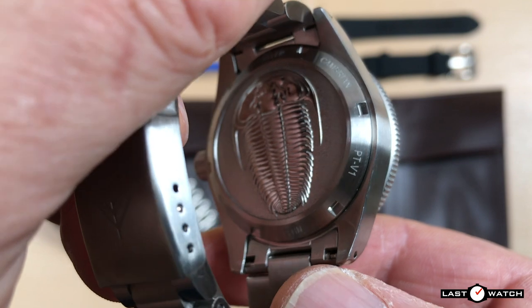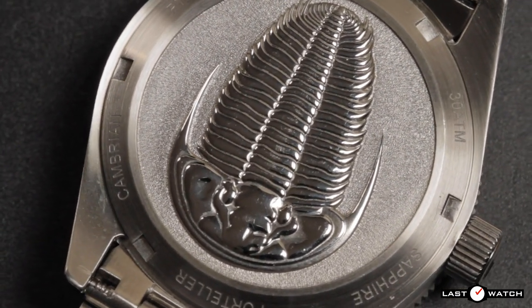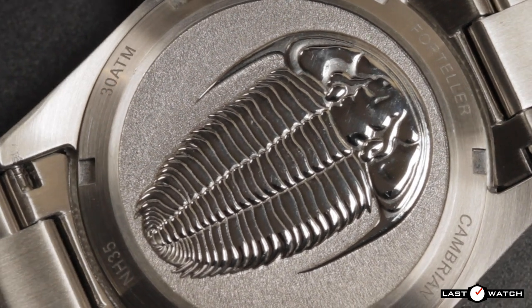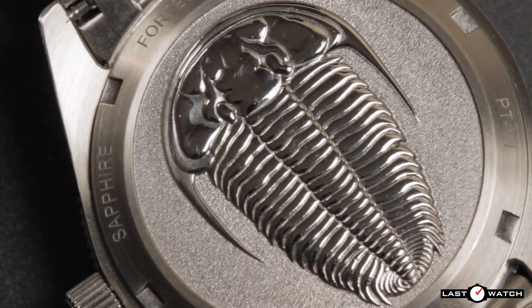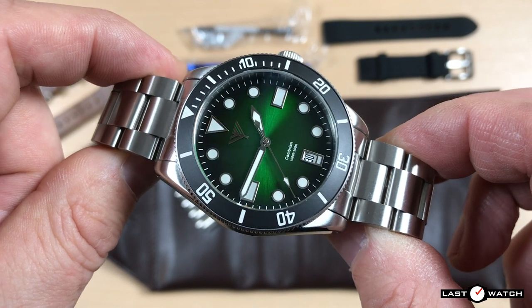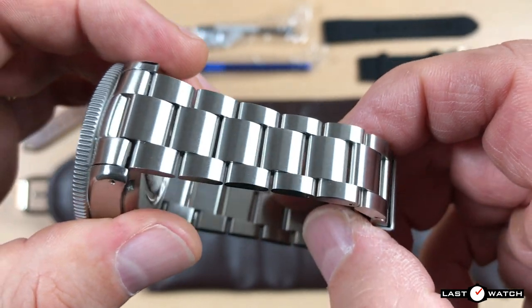Turning the watch over reveals a rather large embossed trilobite on the screw-down case back — it looks somewhat like a woodlouse and may leave a mark on your wrist that friends and family try to swat off. The case back has the watch's credentials around its perimeter: water resistance to 30 atmospheres, sapphire glass, Forteller brand name, and its Cambrian moniker. This one also has a version 1 ID. Also inscribed is that this watch houses the Seiko NH35 — a micro-brand favourite — an automatic movement with 24 jewels which hacks and hand-winds, vibrating at 21,600 beats per hour. It has a bi-directional winding rotor, a power reserve of more than 40 hours, and a quick-set date complication.